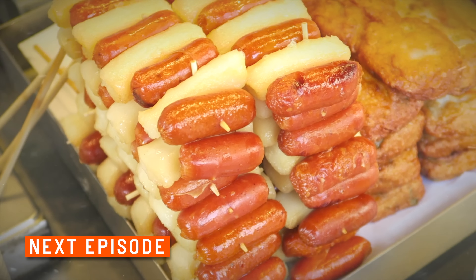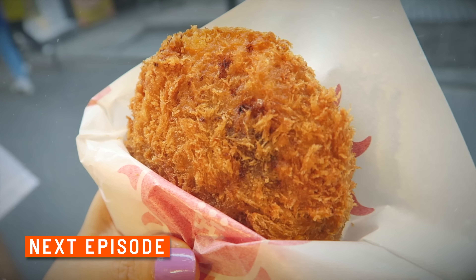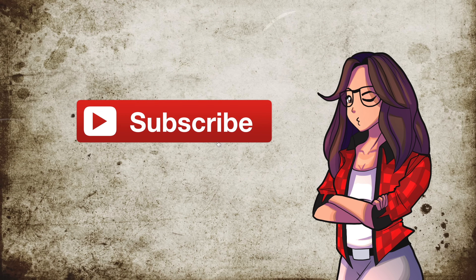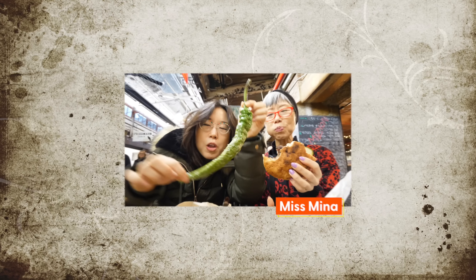In the next episode of 10 Days in Seoul, we have a special guest — Mr. Sweet Potato — with a mountain of ice cream and honeycomb. And then a magical cheesy encounter ensues. Remember to subscribe and hit that notification bell. For food and travel around the world, check out my other channel, Miss Mina. Hello, friends.